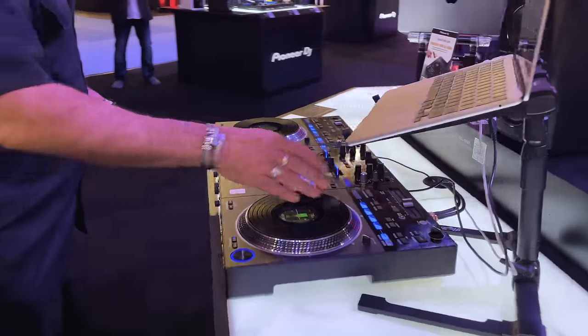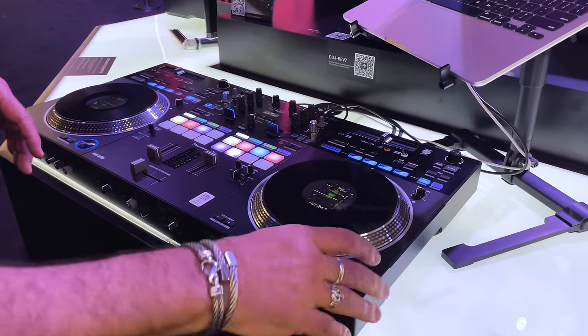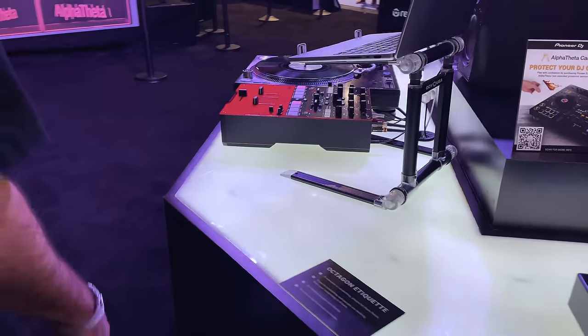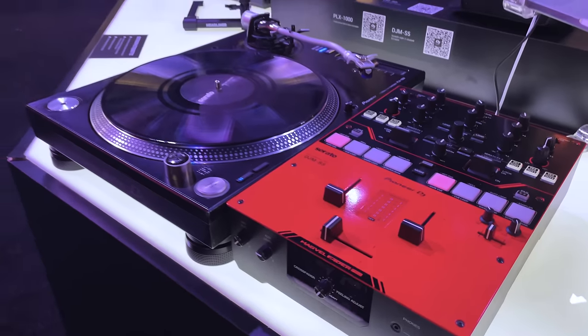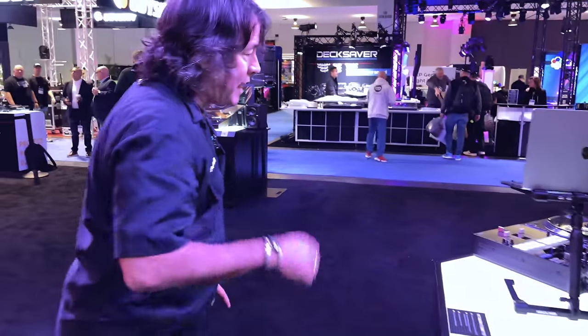Here we've got the Rev 7 — it's our only controller that actually has motorized platters, an amazing piece, set up with tone on top. This is a mixer you've really got to look into. It has some cool effects on it. This is the DJM S5 — we're using it with analog, so we're pairing it with a PLX-1000.